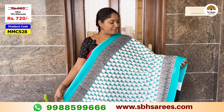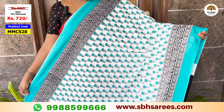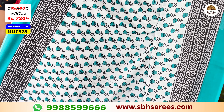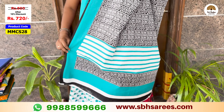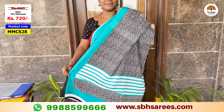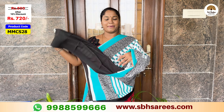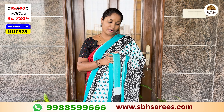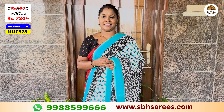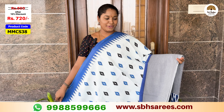Here is a different combination of white and teal. Here is a black color border with a floral printed design in the color pattern. There is also a contrast color. The price of this saree is $800, with a 10% discount for $720. The saree code is MMCS28.